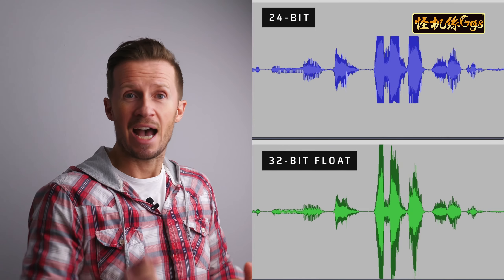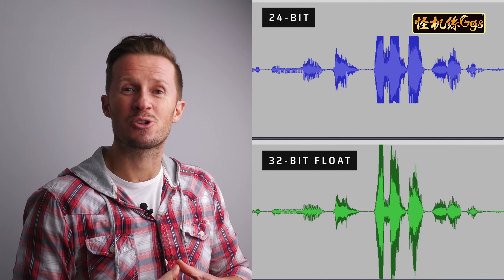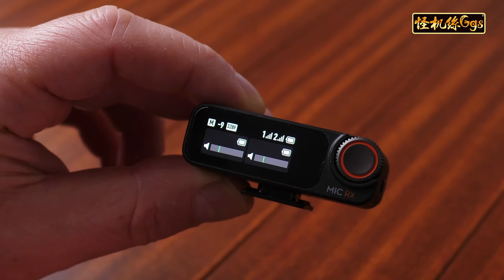Imagine never having to worry about setting your gain levels correctly for fear of your audio clipping. Now, with 32-bit float and a 120 dB sound pressure level rating on the microphone in your transmitter, worrying about clipping audio is a thing of the past.